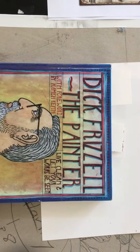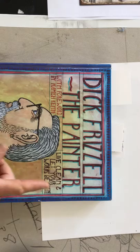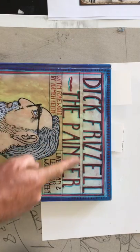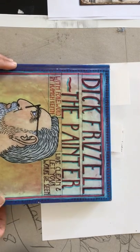Dick Frizzell, the painter. This book shows a whole range of Frizzell's work, but what is of interest to us is his work with typography, as you're going to be taking an ad and adapting it for your own purposes.